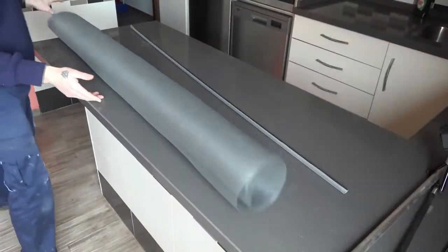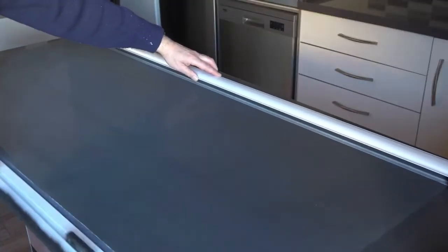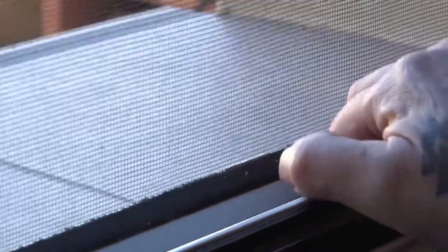The passage of time and the occasional accident have left the mesh of this mosquito net completely destroyed. In this video, we will show you how to replace it in an easy, fast, and very economical way.